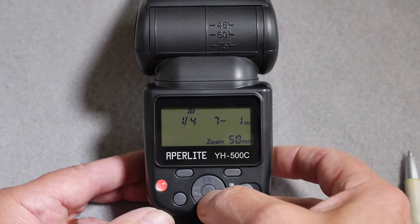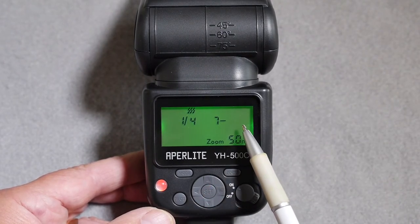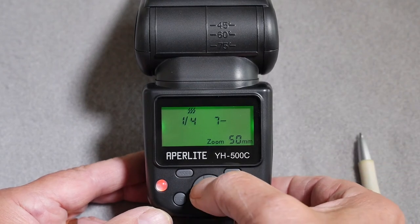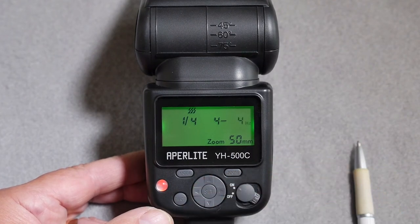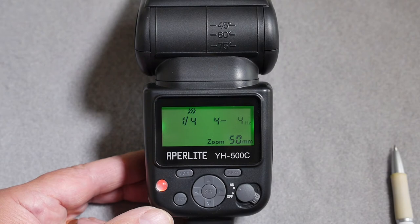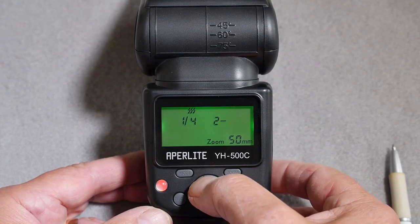Pressing the set key lets you change the interval between flash pulses. With a one hertz frequency the pulses occur at one second intervals; changing to two gives half a second; changing to four gives 0.25 second intervals. So you can use the hertz value to determine the interval between each flash pulse.